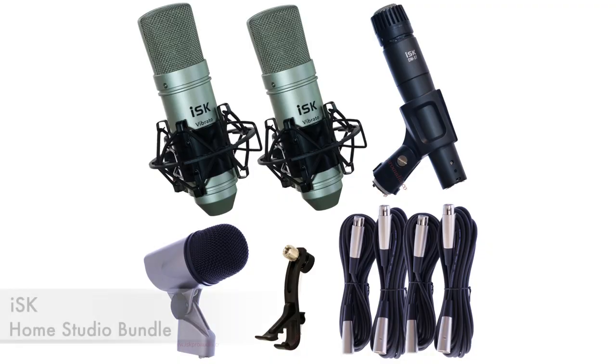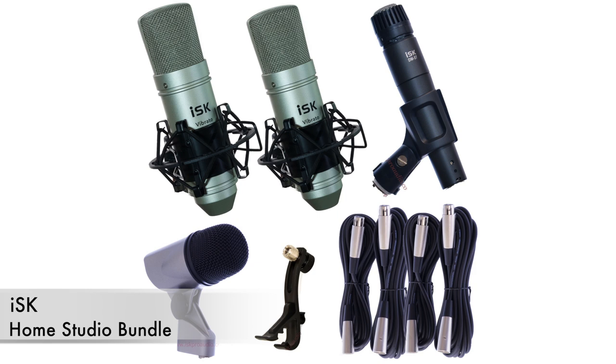For microphones, we're using the ISK Pro Audio Home Studio Bundle, which gives you four microphones: two ISK Vibratos, an ISK DM57, and an ISK BDM1, plus a bunch of cables and holders. It's only $219 and these are fantastic quality microphones.